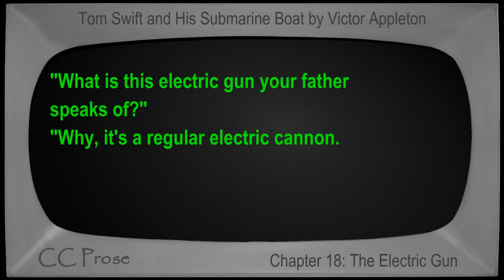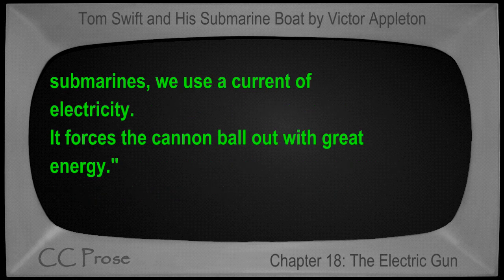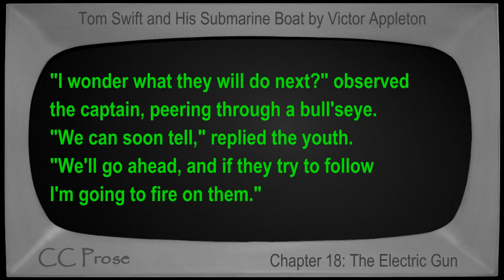"What is this electric gun your father speaks of?" "Why, it's a regular electric cannon. It fires a solid ball weighing about twenty-five pounds, but instead of powder — which would hardly do under water — and instead of compressed air, which is used in the torpedo tubes of the government submarines, we use a current of electricity. It forces the cannon ball out with great energy." "I wonder what they will do next," observed the captain, peering through a bull's-eye. "We can soon tell," replied the youth. "We'll go ahead, and if they try to follow, I'm going to fire on them."